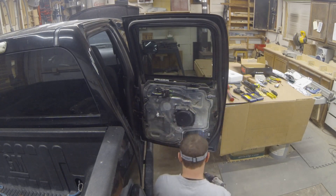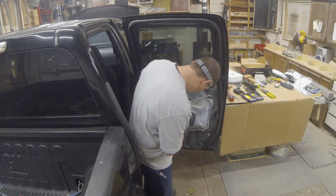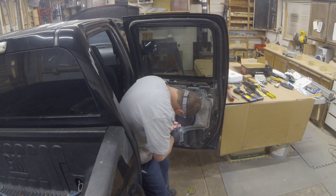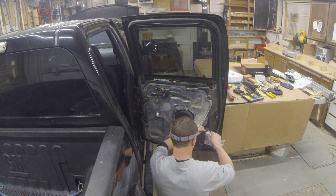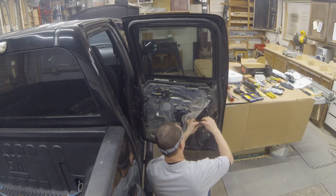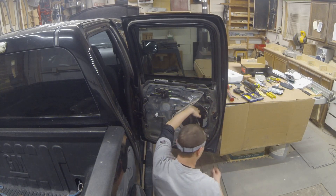Next we're just running the screws for the actual mounting of the speaker. Once you do that, put some dielectric grease inside the quick connect and then use a zip tie to mount that up solid so it doesn't rattle around. I go ahead and check all the 10 millimeter bolts for the door handles and window regulators — all that kind of stuff. Over the years it's going to rattle loose, and this will really help if you're not planning on taking it back apart anytime soon.